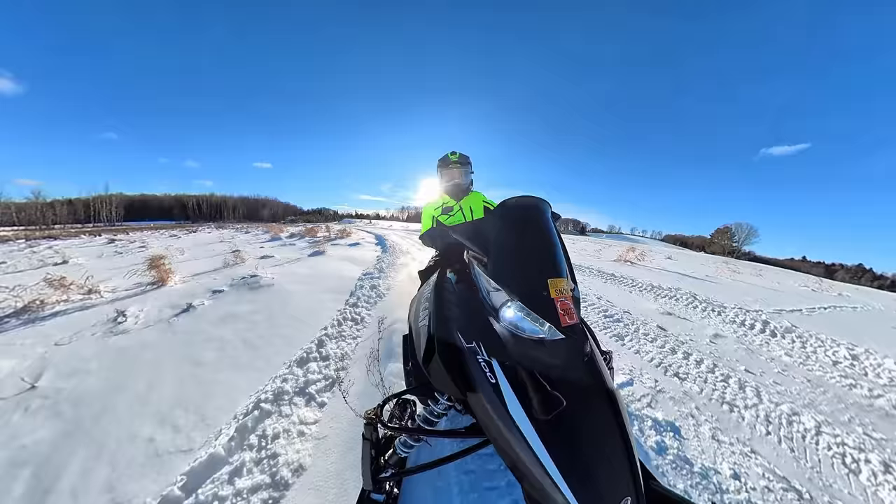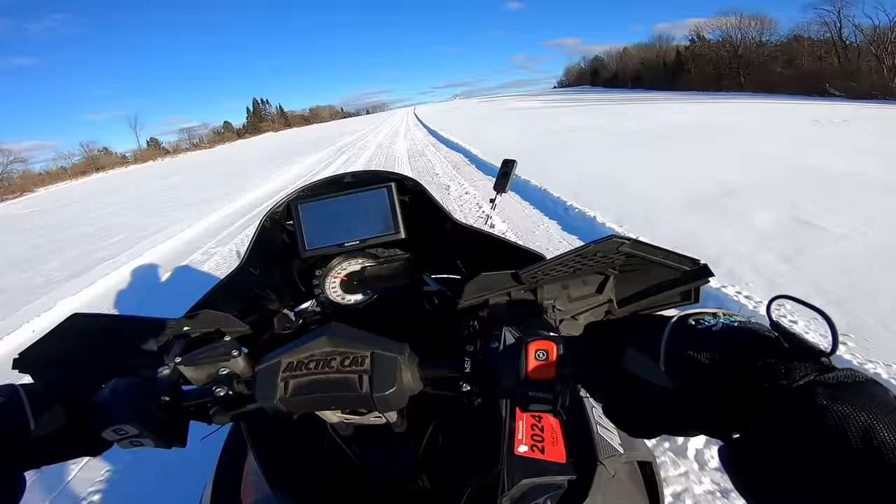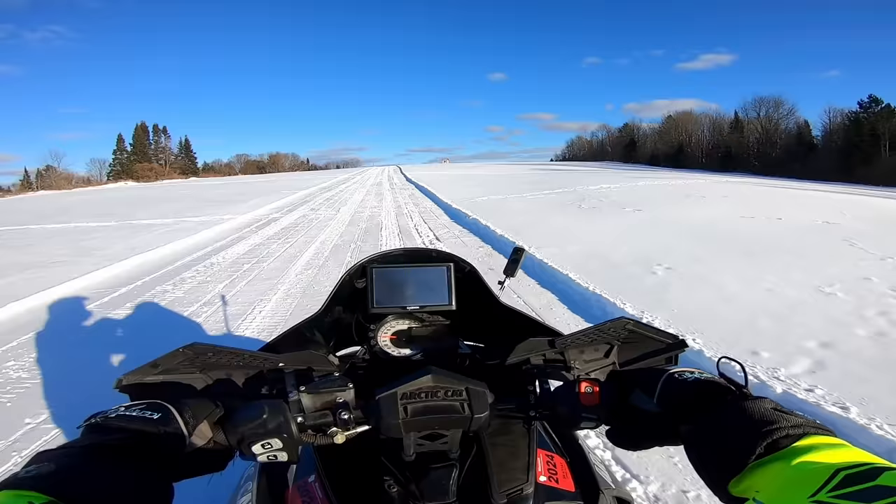I really love snowmobiling and hopefully you guys do or will too. Get out and enjoy this beautiful world that we live in — that's what I'm going to go do. I gotta get my lunch out here and eat, so I think we'll call it a day.